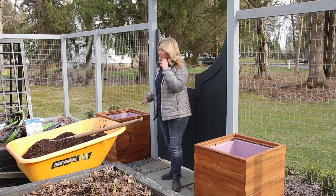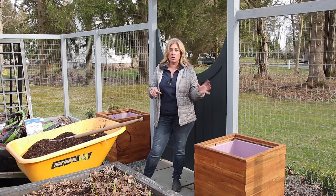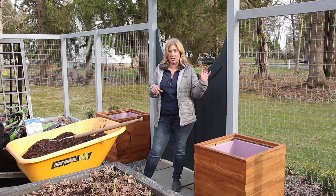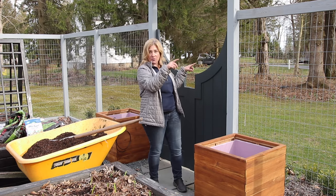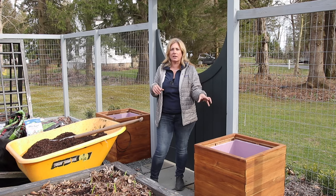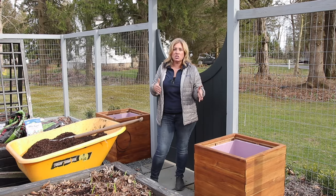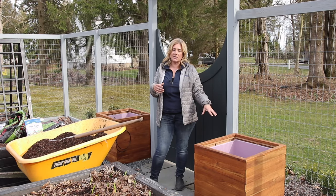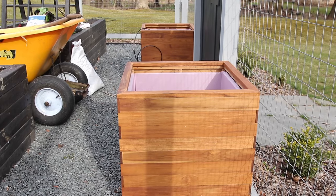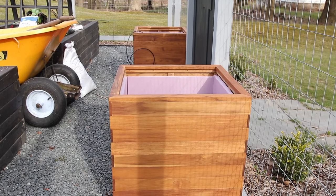I've got these two containers and I'm going to be planting roses in them. I've also ordered some clematis — the idea is the clematis goes over the arbors, roses in the middle, and then I'll plant a simple annual along the front just to make it pretty. But first I want to show you what we did to prepare these containers.